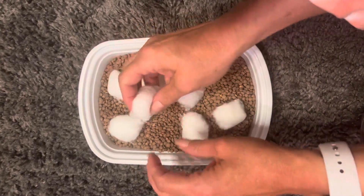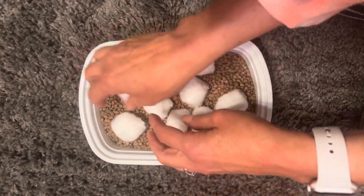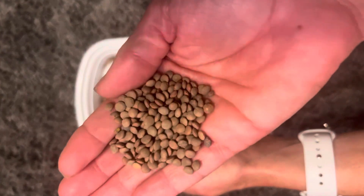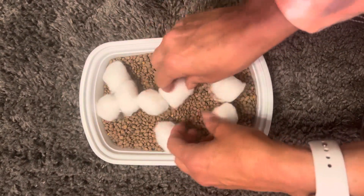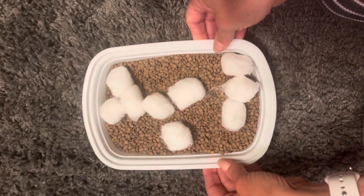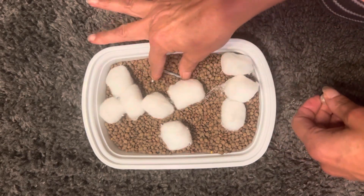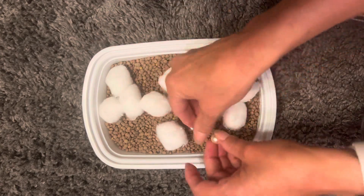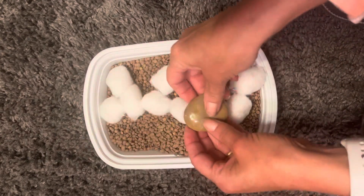This is a sensory find. You can do all kinds of stuff with this. These are just lentils in here and cotton balls. In a little to-go tray I'm going to put this — this is an allen wrench — just put it in there. Some beads, put them in there. Some other things we'll find.